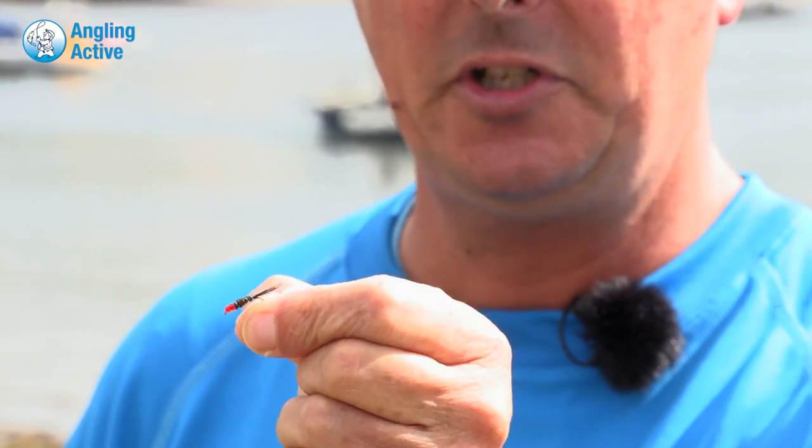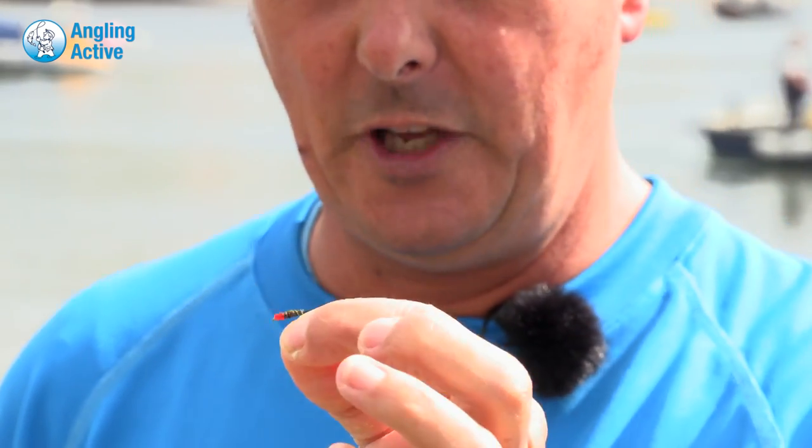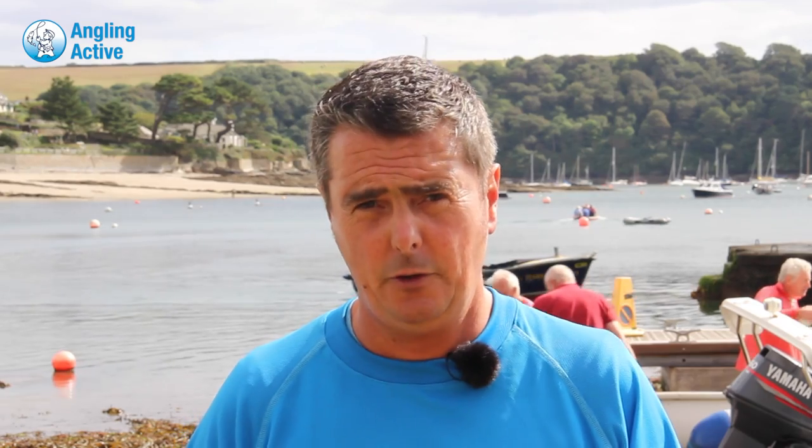The dieback used here is practically the same as the standard one, but with a sparkly tail — instead of a feather tail, a bit of crystal flash — and a rib of crystal flash as well, which seems to make a difference in these conditions. The fish will take a sparkly dieback more readily than the normal red-headed one.